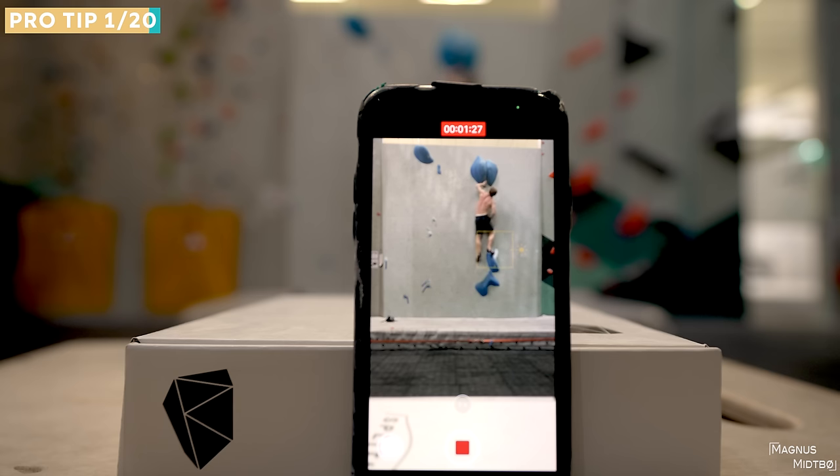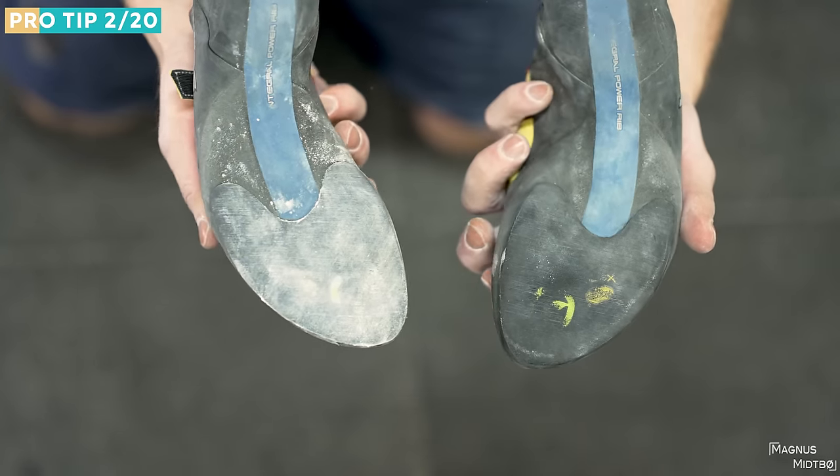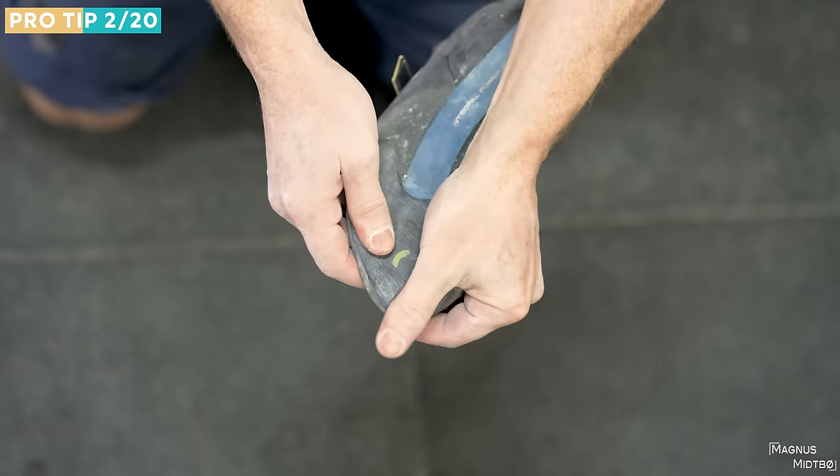The next tip is to clean your shoes from chalk. There's a lot of chalk in the gym, and if you look underneath the sole of your shoe after a while it's probably gonna be completely white. Chalk makes our skin really sticky but not the rubber on our shoes. The only exception is when your shoe is wet — then a little chalk can help dry it up.